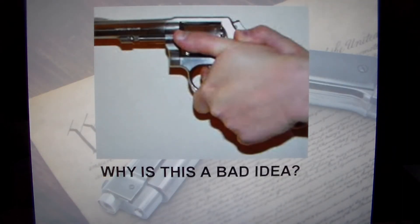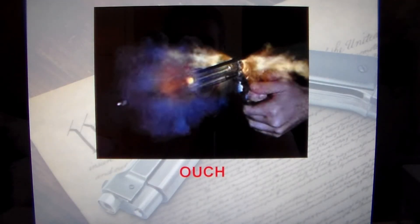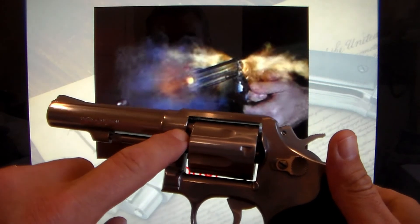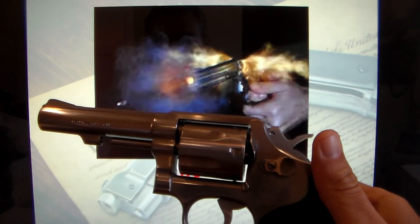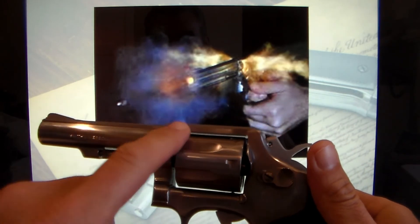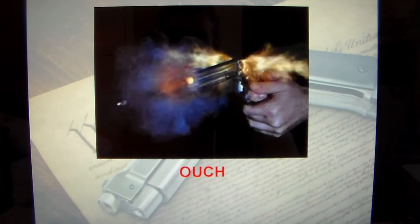On the revolver, if your thumb is positioned right behind the cylinder, why is that a bad idea? Most people know — ouch. There are gases that come out of the revolver between the cylinder and the forcing cone. A lot of times you don't notice it when you're shooting, but if you have your hand or fingers anywhere in that area, it's not going to be good for you. You're going to leave a mark — or more.